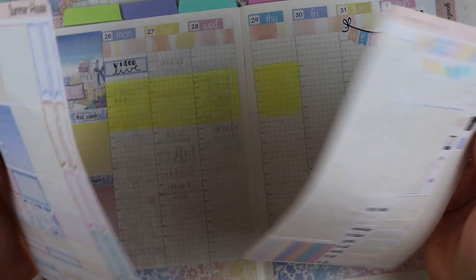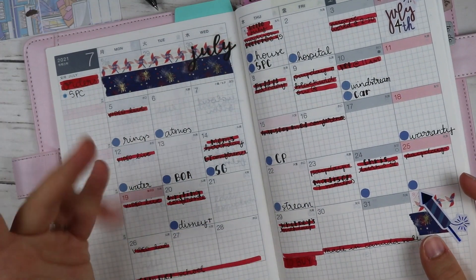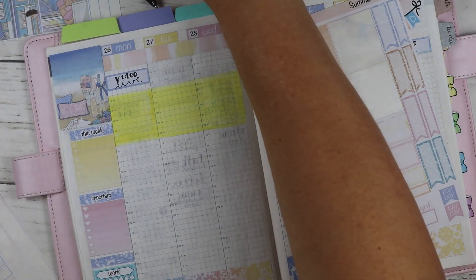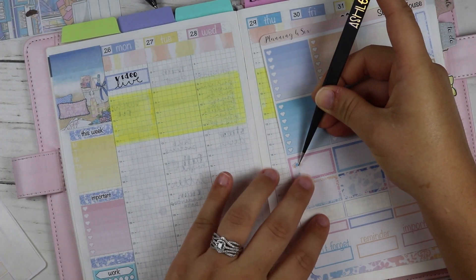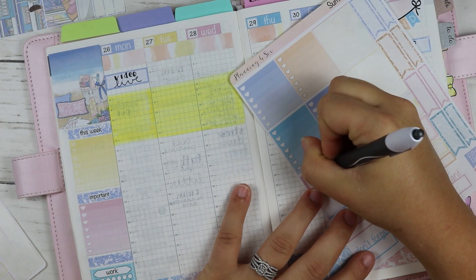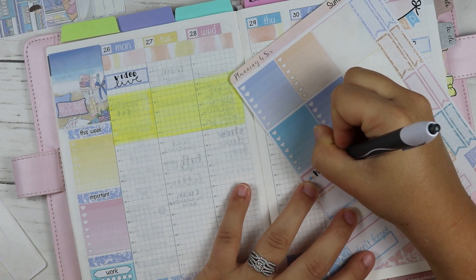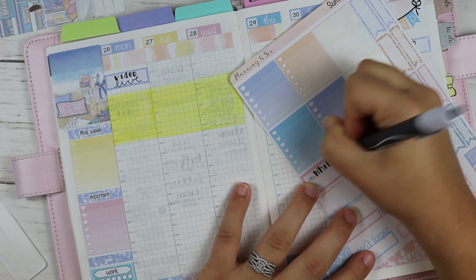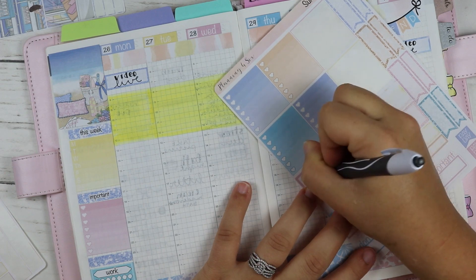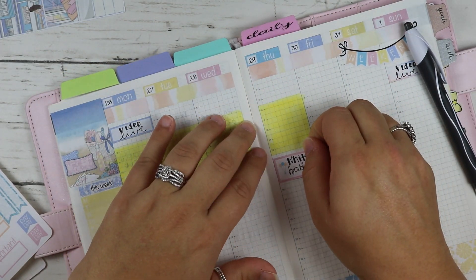The only other notable thing is that the 29th is Whitney's birthday - she was the owner of Bodacious Prince but she closed her shop and is now doing Twitch streams, playing games like Sims. I'm going to mark her birthday with some balloon icons. I haven't gotten to talk to her in a long time since we've both been busy.